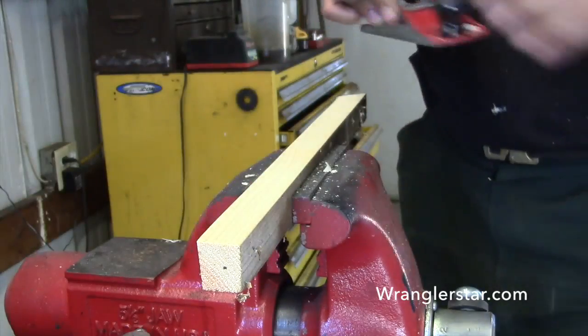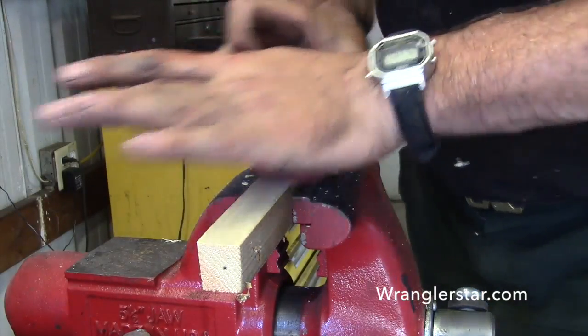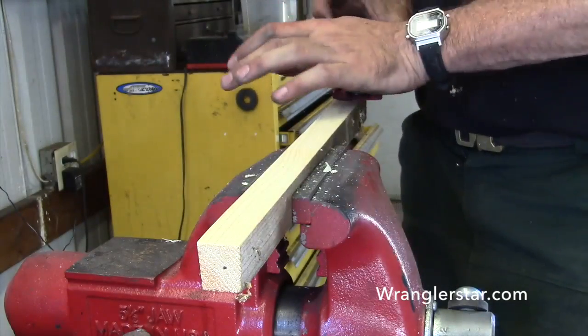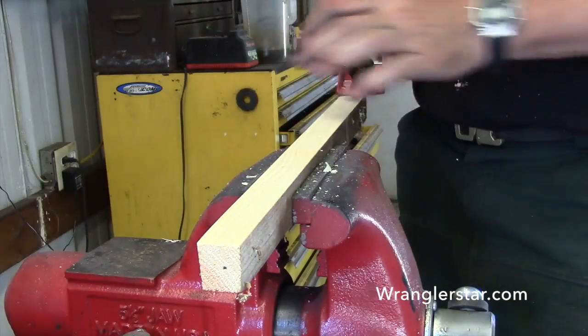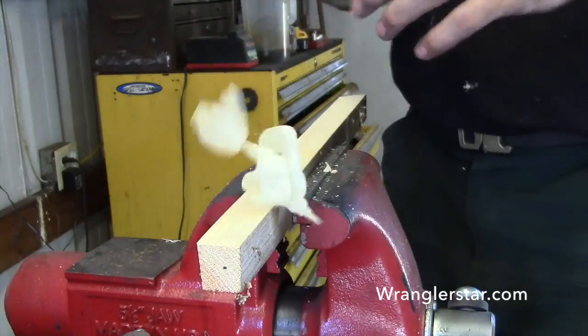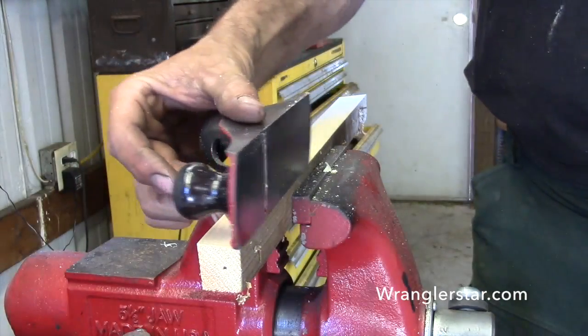This is dry wood too. This is not green soft wood — this is old hard wood. Well, not hardwood, but hard fir. Fir gets harder the older it gets. I could just do this all day. Beautiful little tool. What a nice little tool.